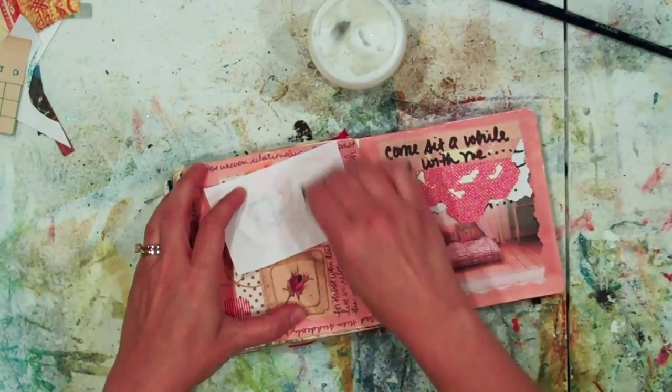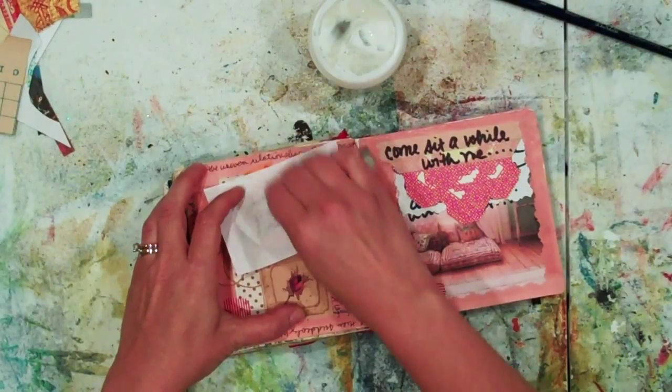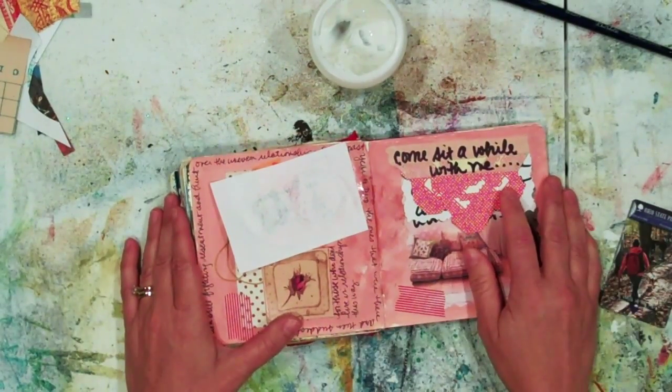Pressing down very firmly — I want all of the ink from the printer to transfer directly onto the page. Now we're going to wait.